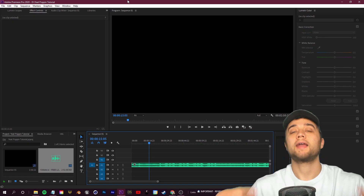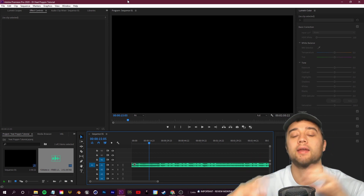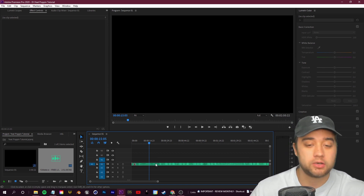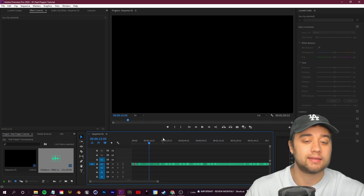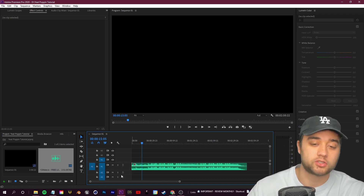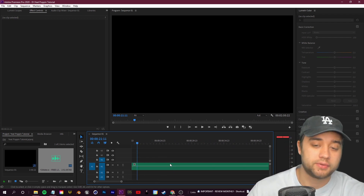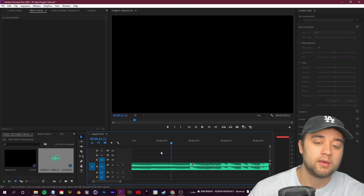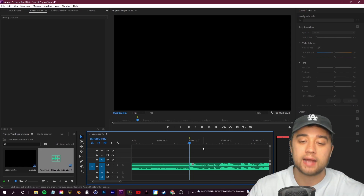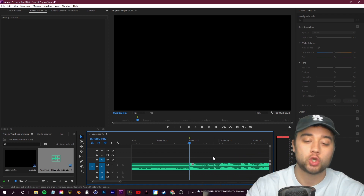Alright, in Adobe Premiere the number one thing we're going for is being smart with the editing and editing to the music. My biggest recommendation: make sure it's not impossible to see your audio track. If your audio track is looking too small, it's going to be really hard to edit to the beat. Grab it in Premiere and give yourself some more space so you can see all the different audio waves. Anytime there's a hit, you can see where the audio jumps up. You can click C to make cuts, or position your playhead and click the marker button so you have a rough idea of how to structure the video.